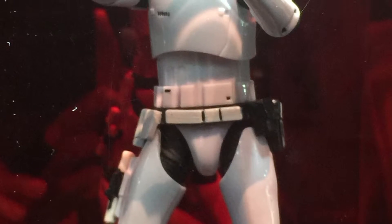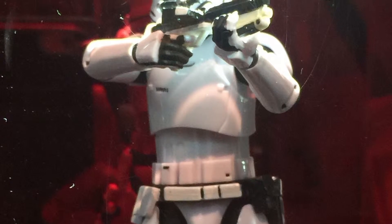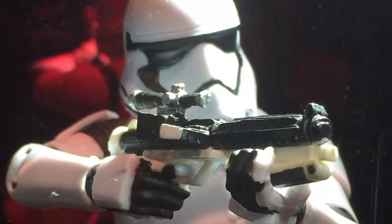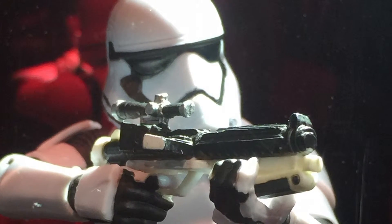Here's the First Order Stormtrooper based on the upcoming movie. This figure made its debut here at SDCC as an exclusive, but don't worry — this figure will be re-released later this year as a regular release.